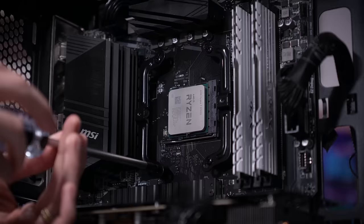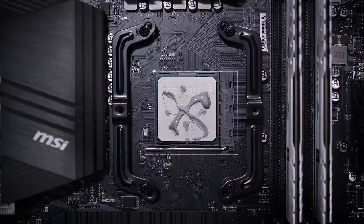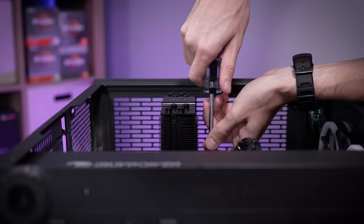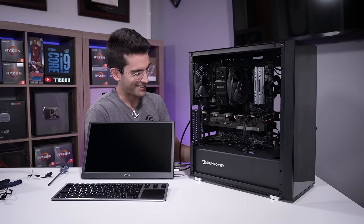We'll get this new mounting gear situated, thermal paste applied — I like to do the X pattern; this came out a bit juicy, a bit more than I usually like, but more is not worse. We'll then get the cooler tightened down and the fan installed. At this point I just want to check that idle temps are a lot lower — that should be a telltale sign that whatever we did fixed the issue.